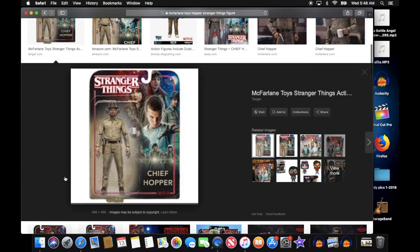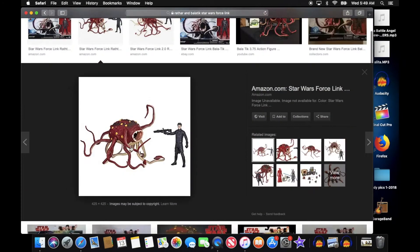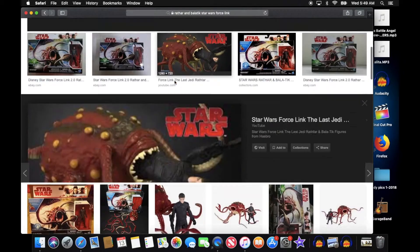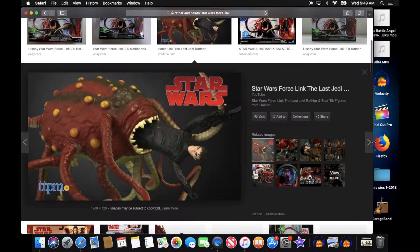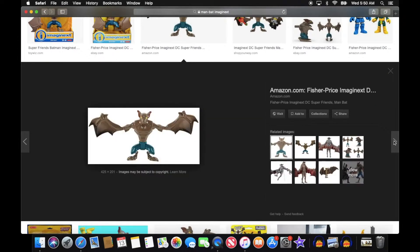The action figures I used for this video include Hopper from Stranger Things by McFarland Toys, and Rathar from Star Wars: The Last Jedi — he comes with the action figure Balotek, which you can see right here. The next one I used was Man Bat from the Imaginext Fisher-Price series.